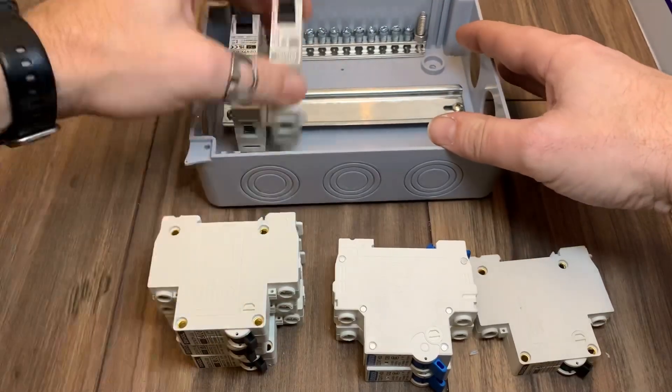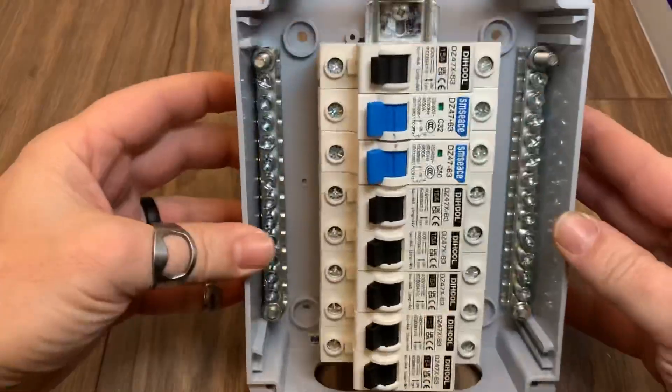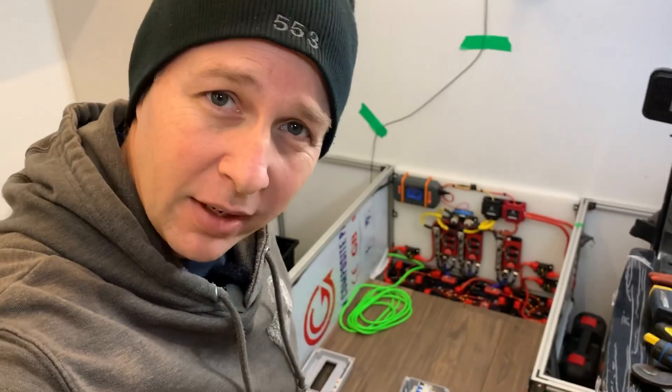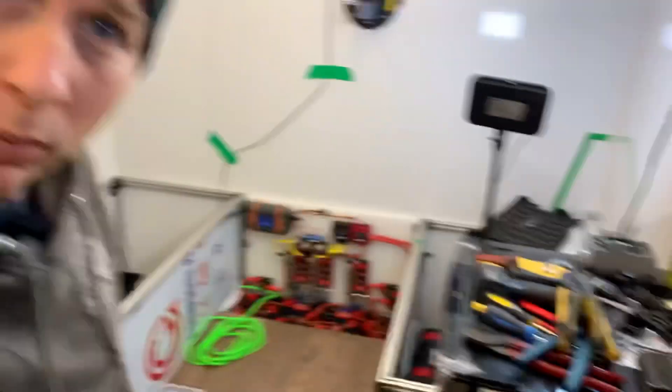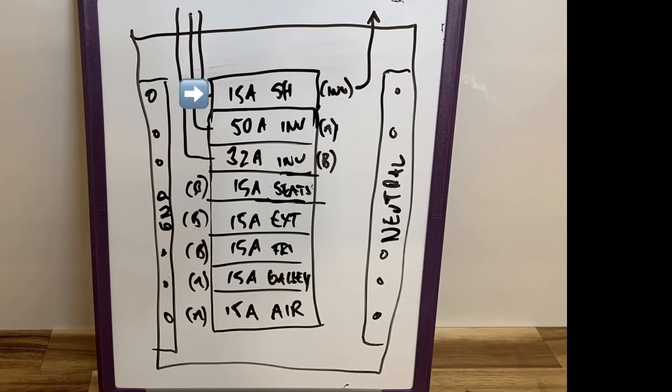Let's get the six 15 amp breakers and the 50 and 32 amp inverter breakers popped on the rail. I've drawn it all out here: the first 15 amp breaker is for the shore power coming in, then we have the two large inverter output breakers, and 15 amp branch circuits for the seat outlets, exterior, fridge, galley, and the air conditioner.